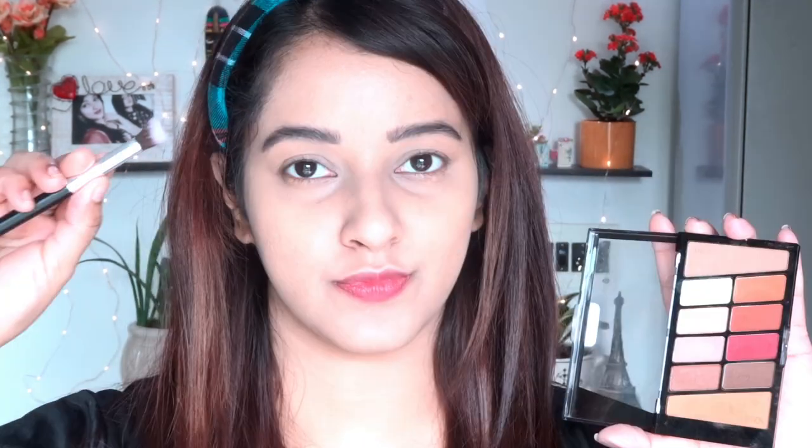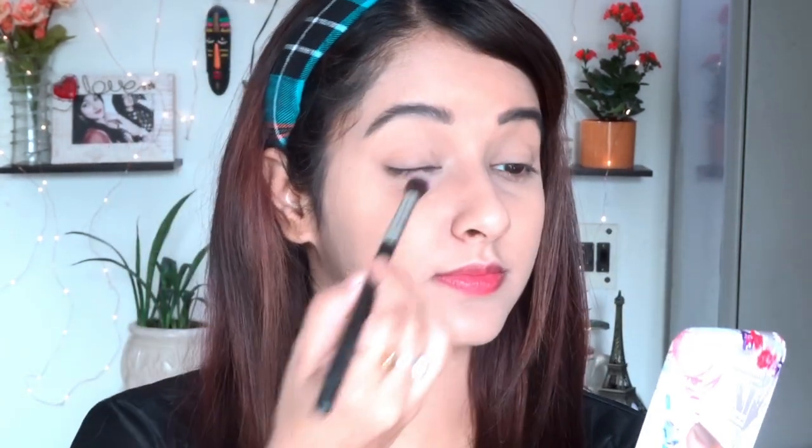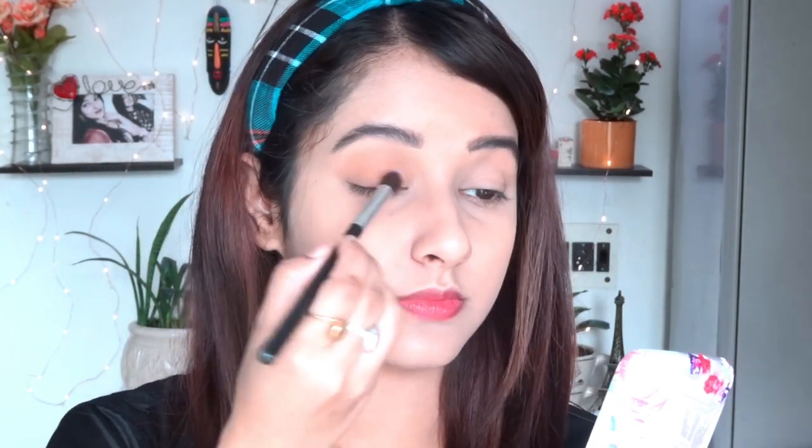My under-eye area is already baked, so I'm removing the loose powder with a brush. After removing it you can see my under-eye area looks really bright with no hint of dark circles. Now moving to the eyeshadow palette — for today I'm using the basic one from Wet n Wild, which is very inexpensive. I'm taking the transition shade and applying it all over my eyelid area very lightly and smoothly. These shades are really pigmented, so make sure to take a little at a time.